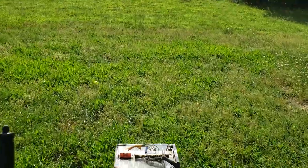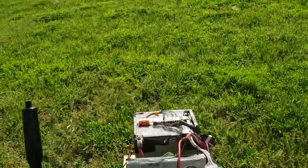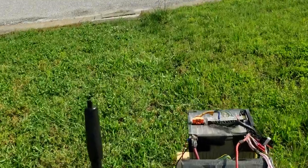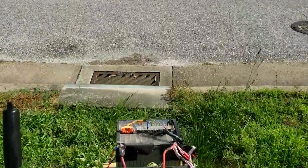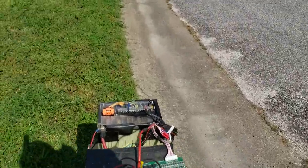Believe it or not, I only mowed this thing about a week ago and it already looks like this again. Unfortunately, this is my first time in this house — we just bought it. So the yard still has lots of weeds, and I'm not doing that this year. Don't have to worry about that next year.